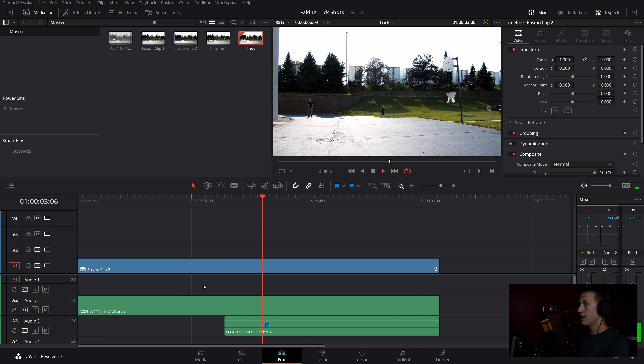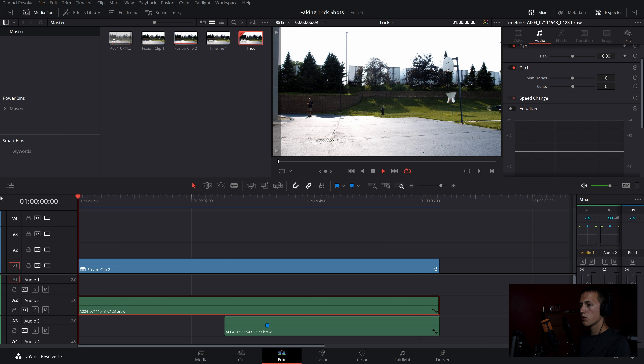The final shot looks pretty good. There's still some tweaking possible on the path to make the ball move more realistically, but overall it's a great result for the time spent. Make sure to add sound effects to make it seem way more realistic.